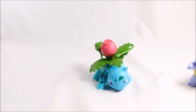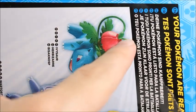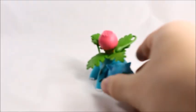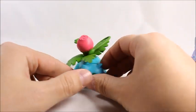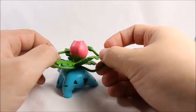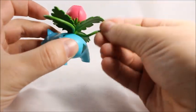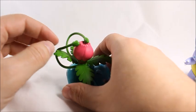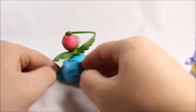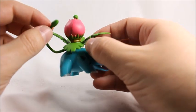Now for my complaint about Ivysaur - the box shows his vine whip vines coming out and perfectly placed on the bulb on his back. But when I opened the actual figure, the vines weren't sitting right - they were way down here and that's not how it should be. You kind of have to move them around a little bit and they want to go back. It's a minor complaint - just apply some strain, not too much, and try to get them positioned correctly.